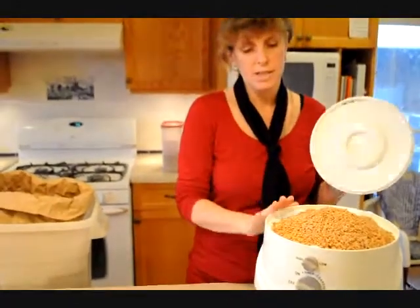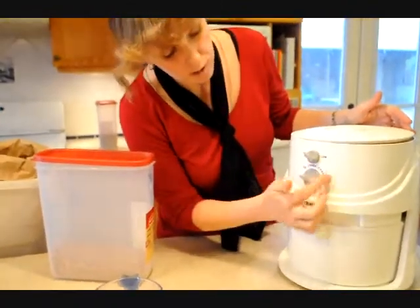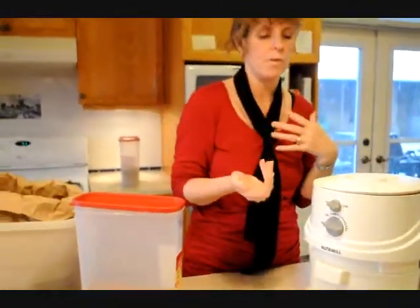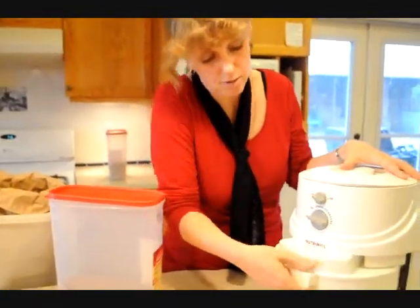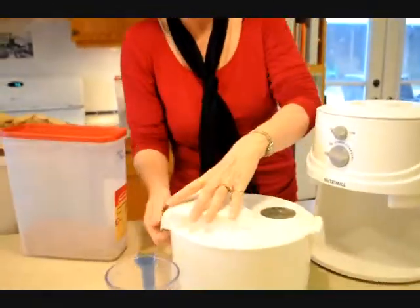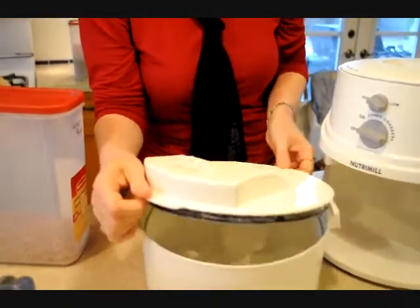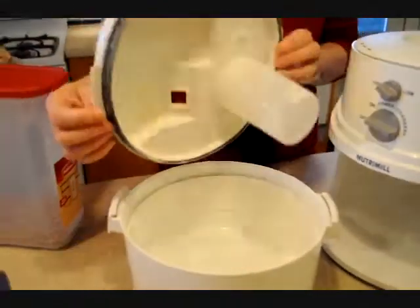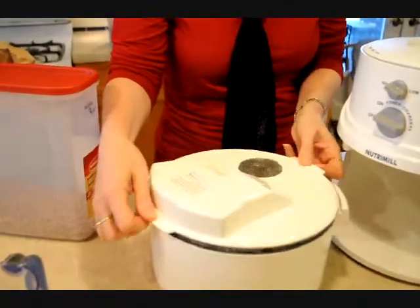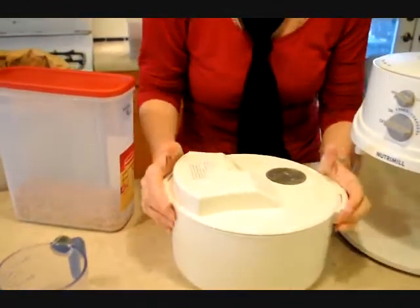Basically the grain goes in the top and then the lid goes on. You have got your on switch here which gives you a coarser or finer grind depending on what you like, and it all goes into the bowl underneath — this bowl has its own lid. You simply lift up the lid and the flour collects in here, and it is very easy to keep clean. If you use it regularly you just dust it off and put it away.